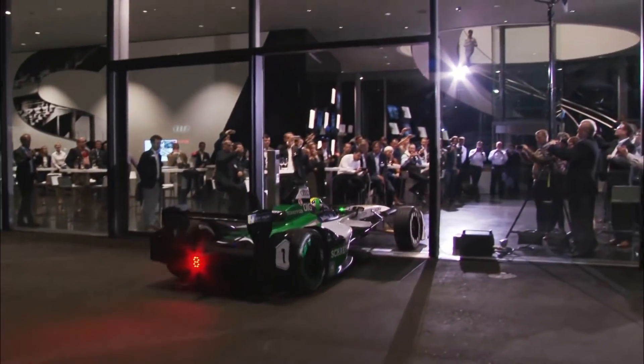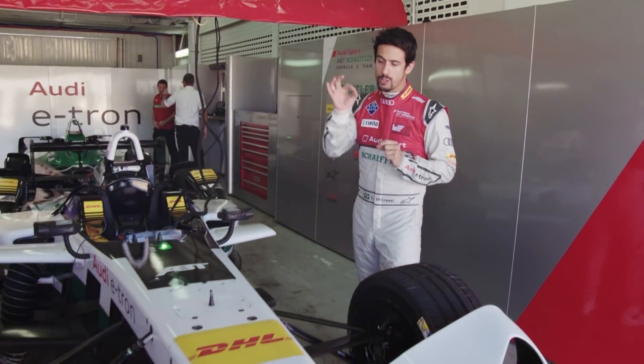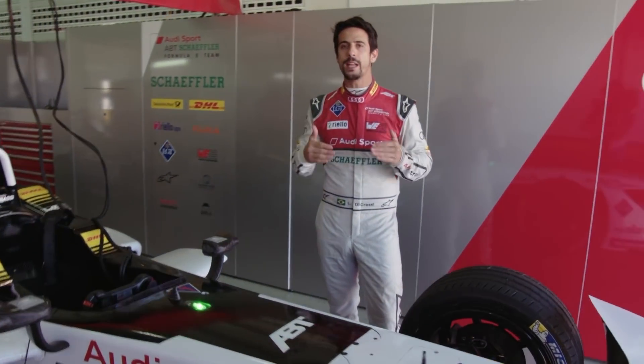We launched the car in October. So here we have the brand new Audi e-tron. We improved every single bit — every single screw, engine, inverter — everything that is allowed to change, we did improve from last season to this season. So we expect to have a very competitive car.